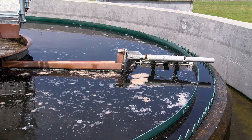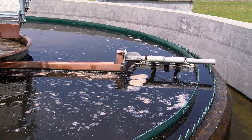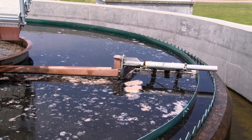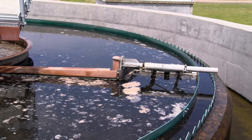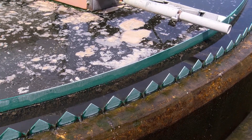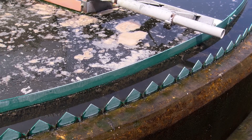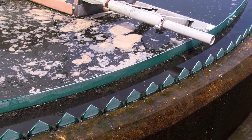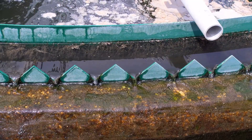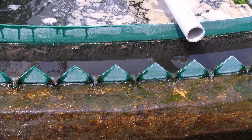You do have some scum that is floating on top of the water. That scum is collected by a scraper arm that is then deposited to a scum box. You can also see that you have two sets of weirs. One is a fixed weir that prevents the scum from getting to the v-notch weirs, and the purpose of the v-notch weirs are to ensure that you have even distribution of flow out of the clarifier.